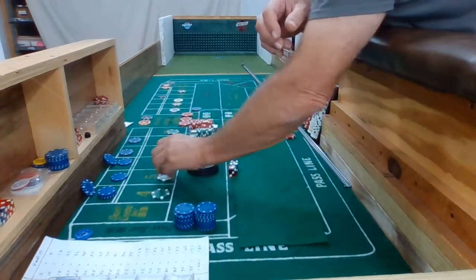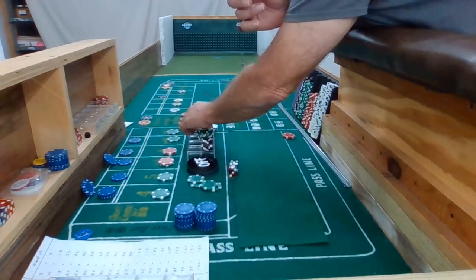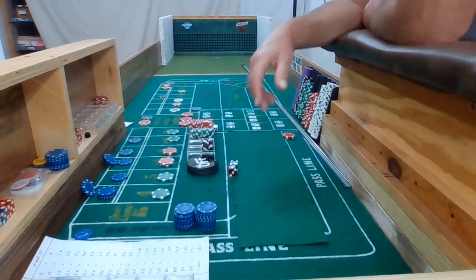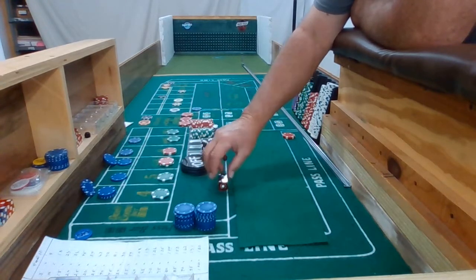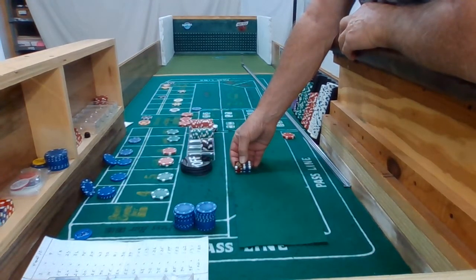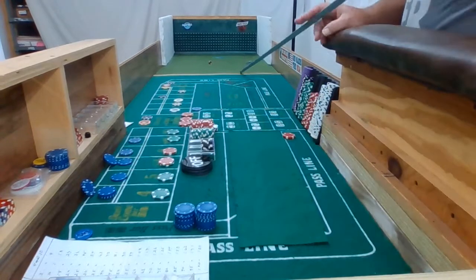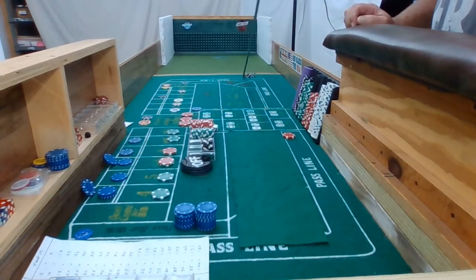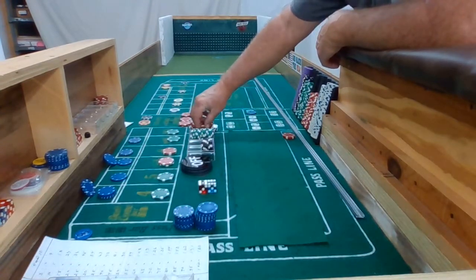Now with my second hit, all this is going to be coming down — taking another $110 off the table. Okay, 3-2-3-6, come out roll. Hey, we got boxcars! Boxcars — one of those hard ones out of the way there. Boxcars, come out roll, costs $10.